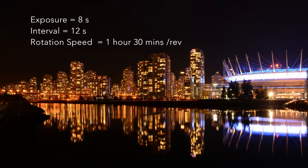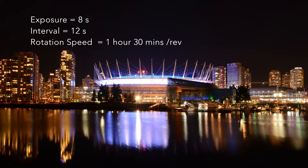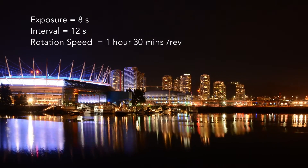In our example, we set the interval to be 12 seconds, exposure to be 8 seconds, and rotation speed to be 1 hour and 30 minutes per revolution.